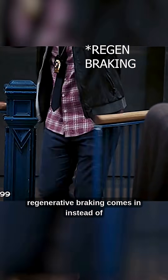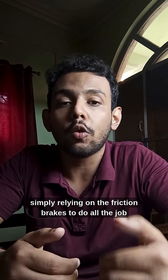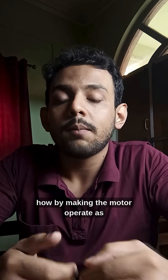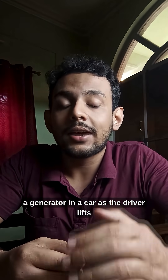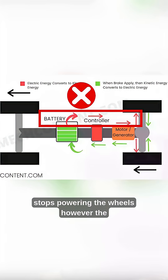This is where regenerative braking comes in. Instead of simply relying on the friction brakes to do all the job, EVs and hybrids use their motor to slow down — by making the motor operate as a generator. In a car, as the driver lifts off his foot from the accelerator pedal, the motor stops powering the wheels.